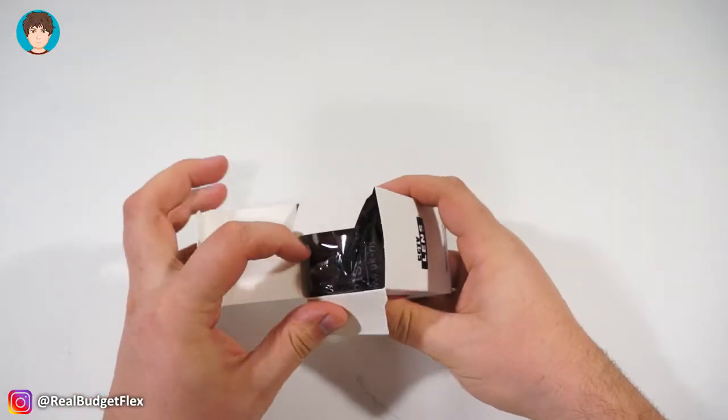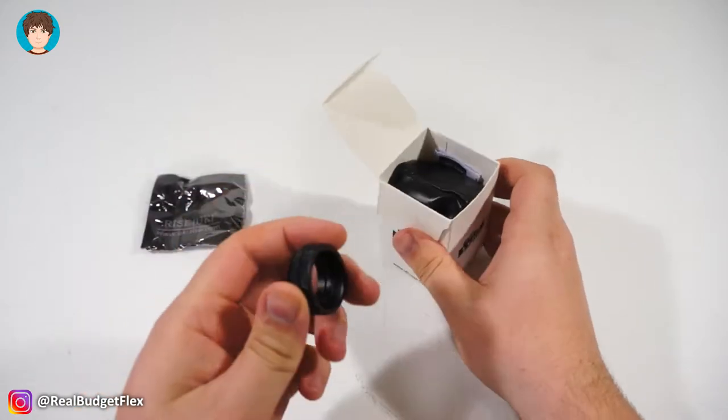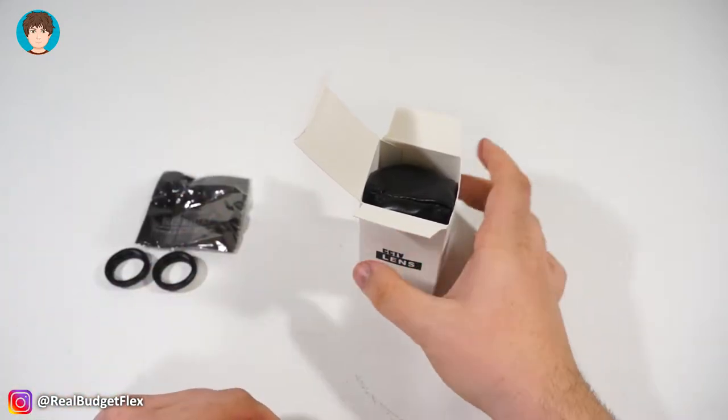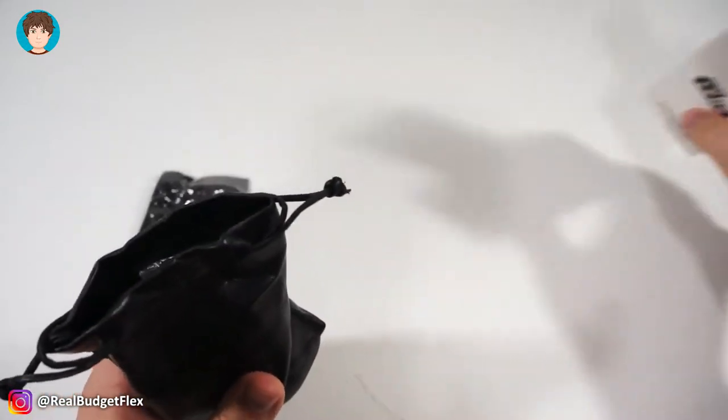Opening the box you're greeted with a microfiber cloth, which is a nice addition. Following that is a set of macro extension tubes, an instruction manual — don't need that. And finally we get to the faux leather bag, and inside is the lens itself wrapped in bubble wrap.